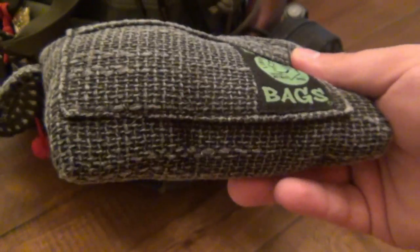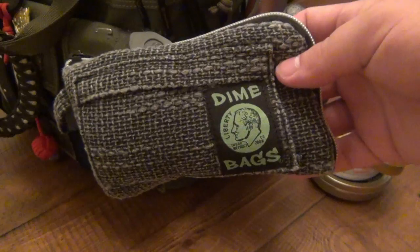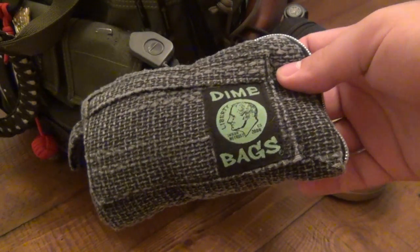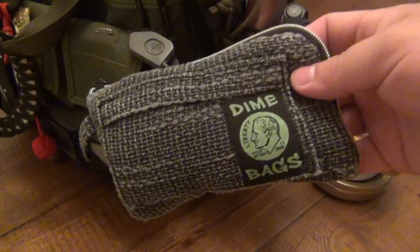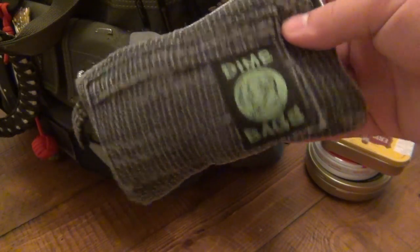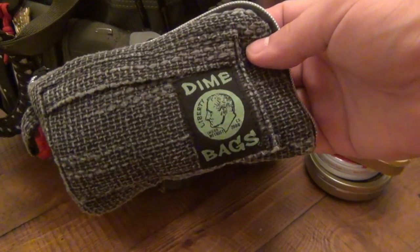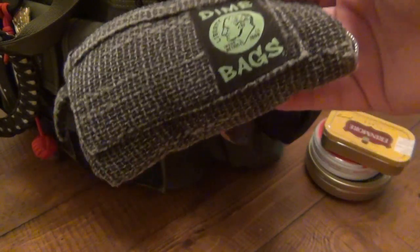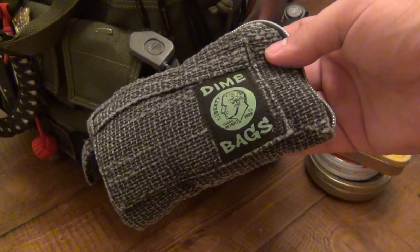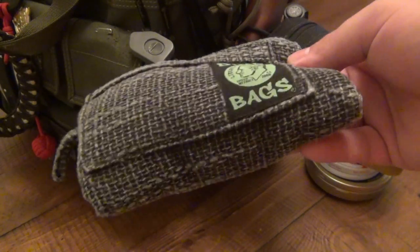Inside the bag in the main compartment I have this — a Dime Bags pouch. Now these bags are sold pretty much for pot smokers to protect glass pieces, but I don't use it for that. A tip: don't buy one used on eBay like I did. I got it for about six bucks with two dollars shipping, but it came reeking of weed. That was a stupid idea — I cleaned the hell out of it and it doesn't smell like that anymore. I've been using it for a pipe for a long time so now it smells like pipe.